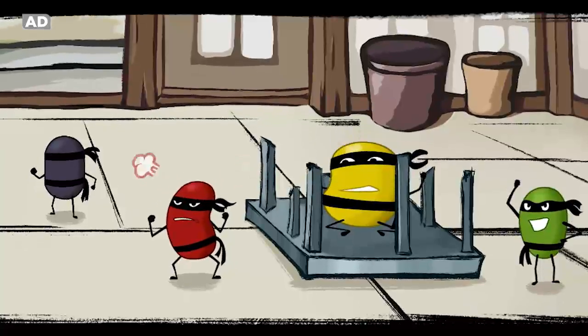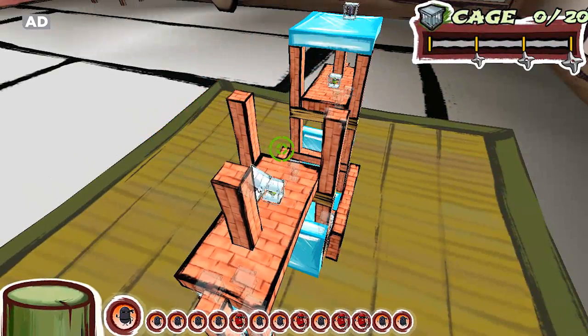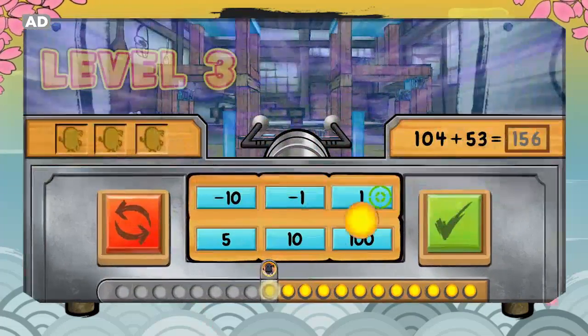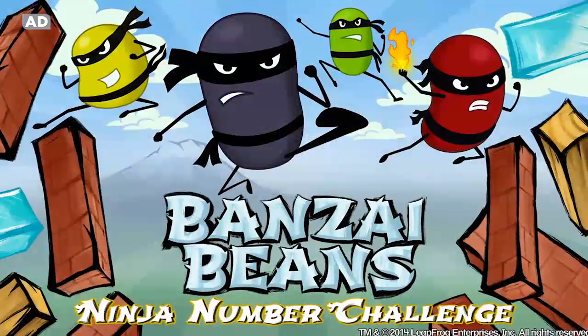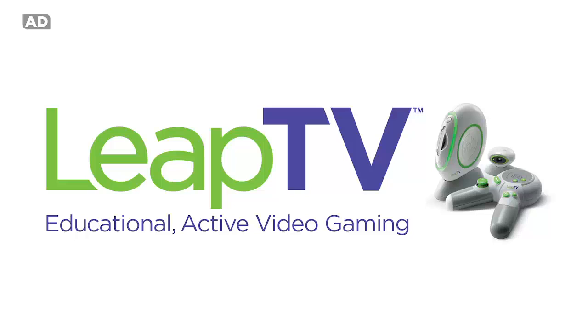Unlock beans with special ninja powers to help rescue Elder Banzai. Games grow with your children to keep them playing and learning more. Banzai Beans for Leap TV, the educational active video gaming system.